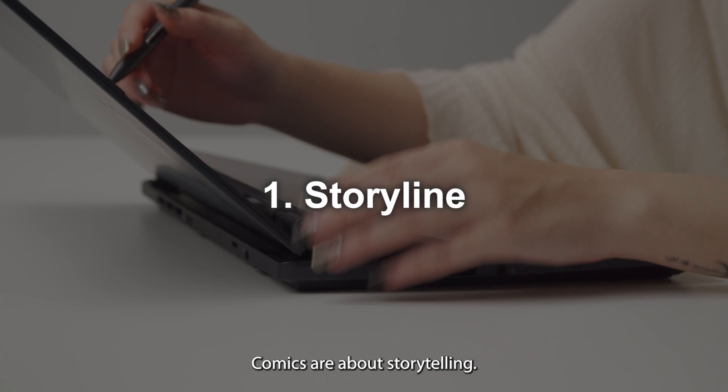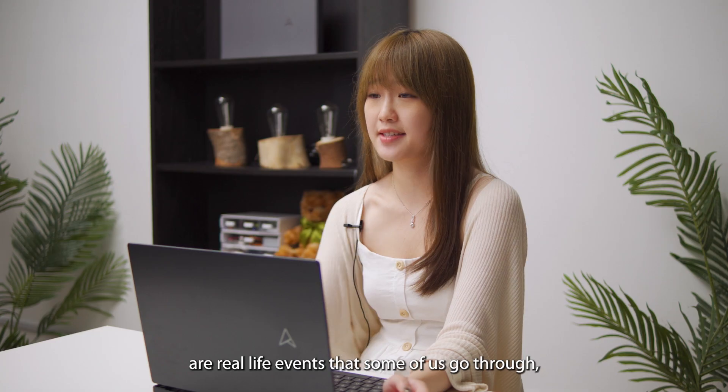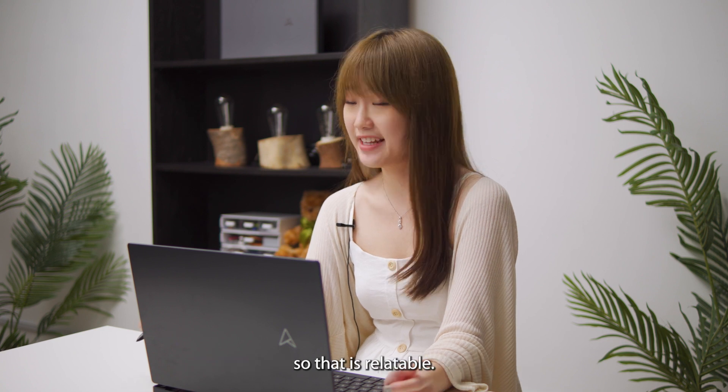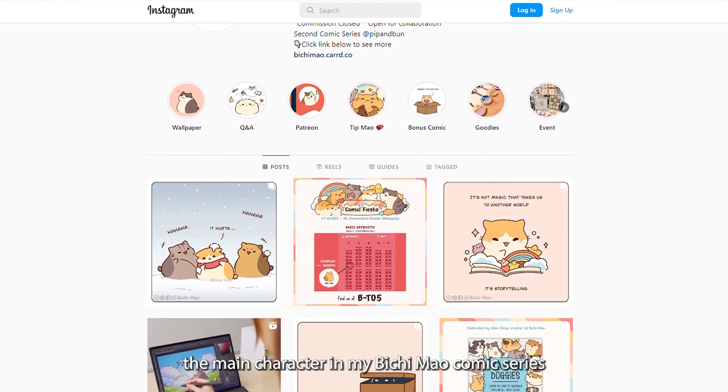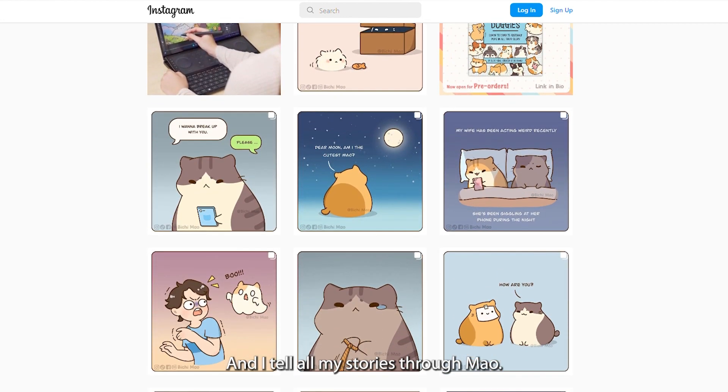Comics are about storytelling. Most of the inspiration behind my comics are real-life events that some of us go through. For me, the main character in my Beachy Mouth comic series is a cat named Mouth, and I tell all my stories through Mouth.